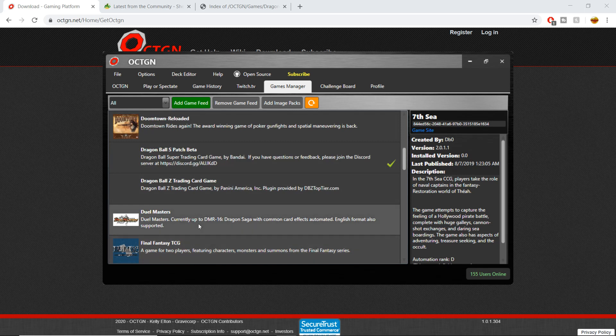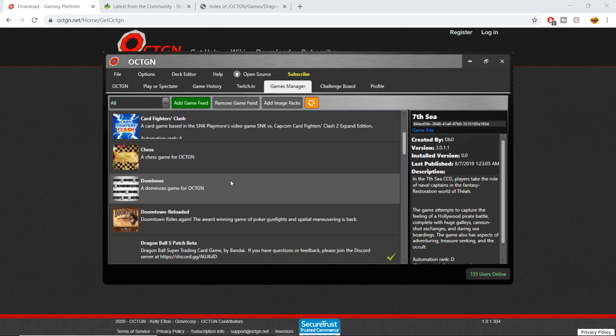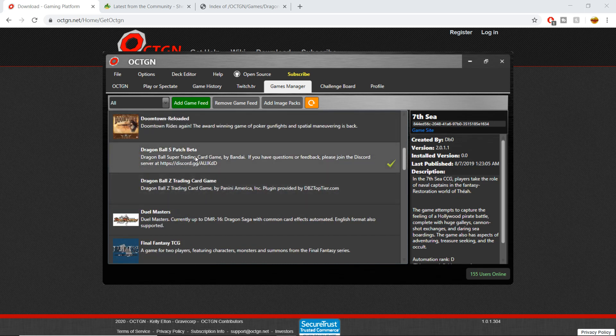Tons of games — Final Fantasy TCG, Dual Masters — but what we're interested in here is Dragon Ball Super. This is all set up in alphabetical order, so scroll down until you get to 'Dragon Ball S Patch Beta.' I'm not sure why that's the name for it; it should just be Dragon Ball Super Card Game.